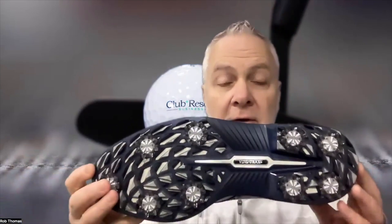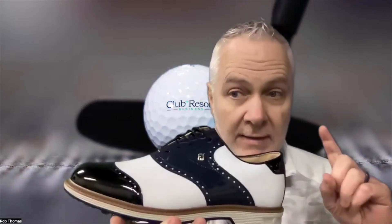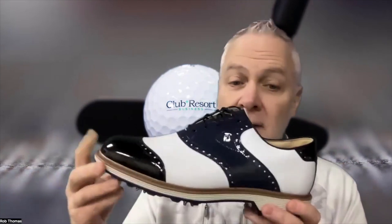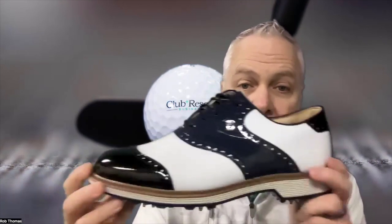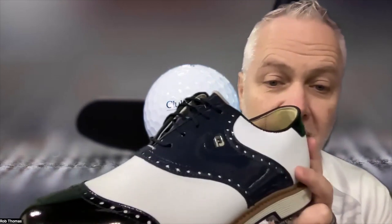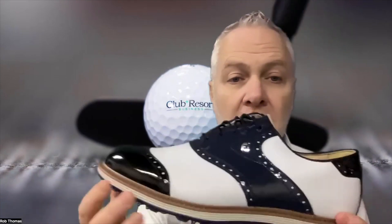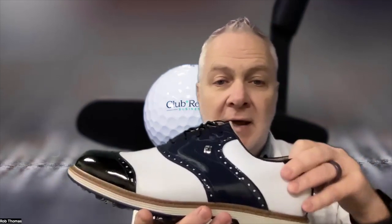I once teed off on the first hole in an early morning round, literally walked off the tee box through some rough, and my feet were wet for the rest of the round — I was absolutely miserable. I wasn't wearing Premiere Series waterproof shoes from FootJoy. Unfortunately, I learned my lesson.